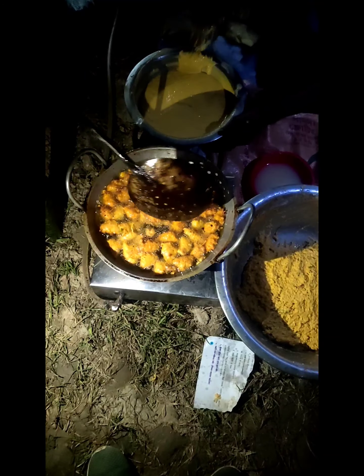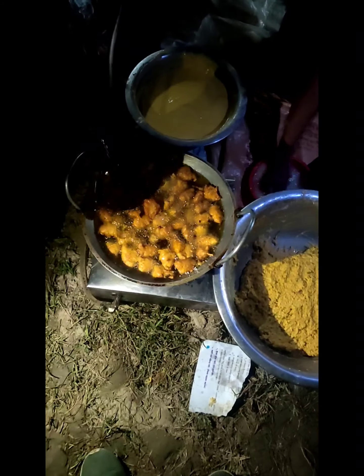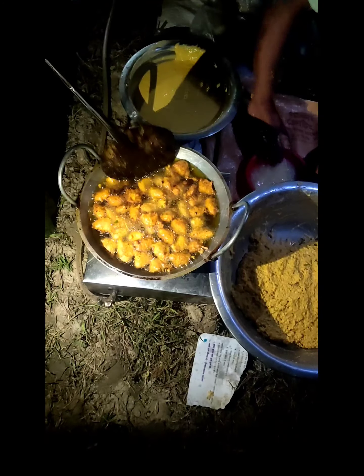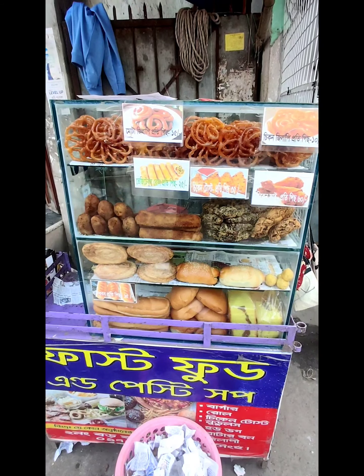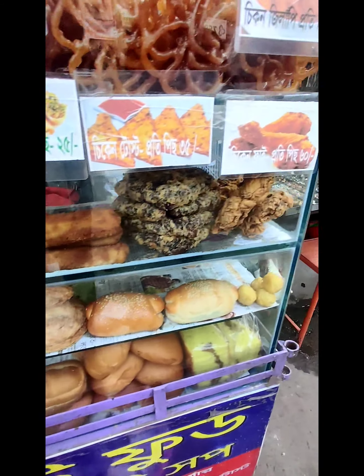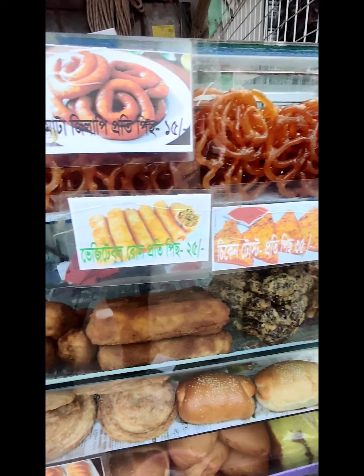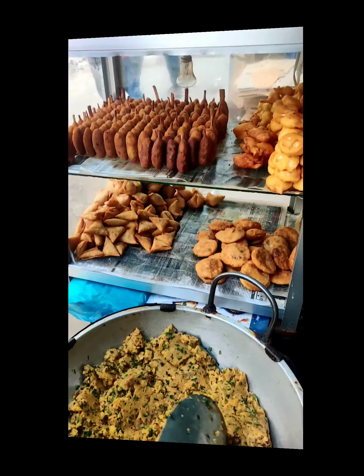Village men making flour dough. There are many types of food. The names of these foods are Jalebi, potato chop, jelly kebab, chicken roll, veg roll, and veg burger.